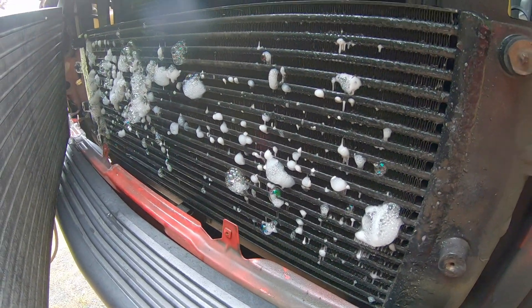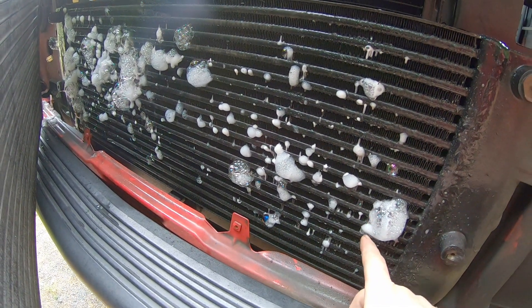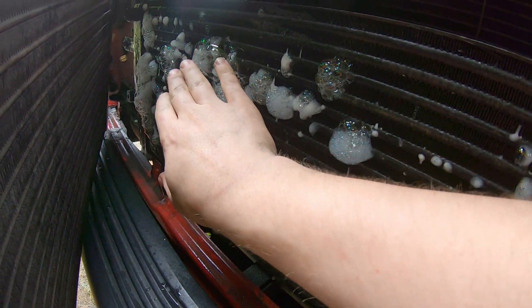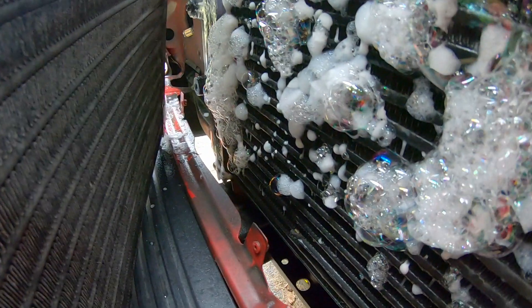That's a lot worse than I thought it was going to be. I've got leaks on many of the passages here and I can even feel that with my hand — and that's at 30 PSI. Pretty significant on this far end too.